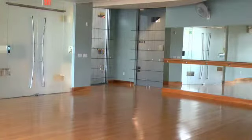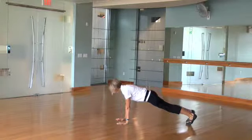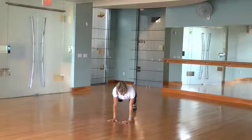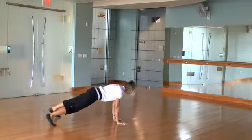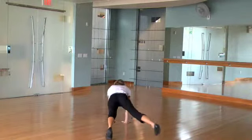Full plank around the clock. From a strong, full plank position, take your feet in a circular motion with your hands as the pivot point. Keep your core strong and your body braced as you make your way all the way around.